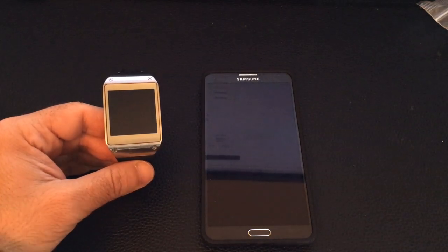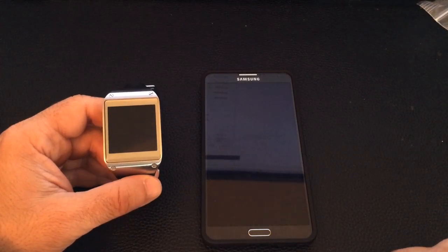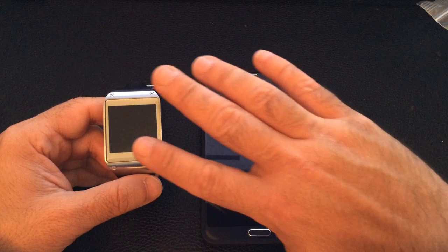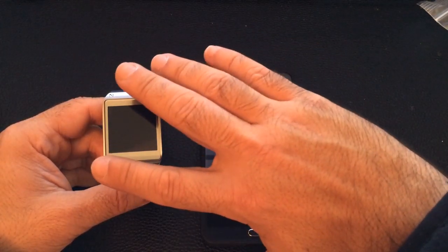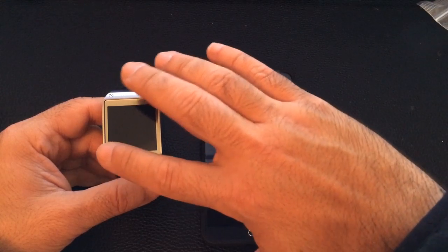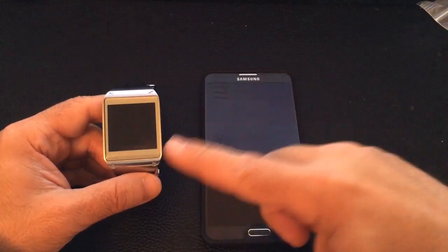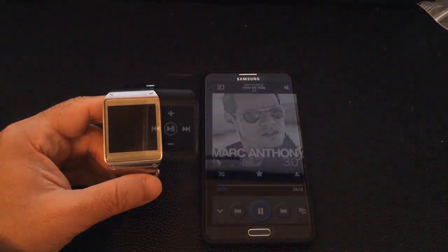Hi guys, it's EVP Man with Tablets4Me.com. I've been receiving several questions regarding the Galaxy Gear as far as how the media control works — specifically, controlling music that's playing on your Note while using your Gear to control it. This video will illustrate the control capabilities you have from the Gear to the actual Galaxy Note 3.